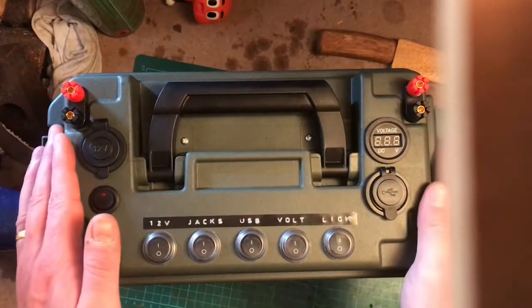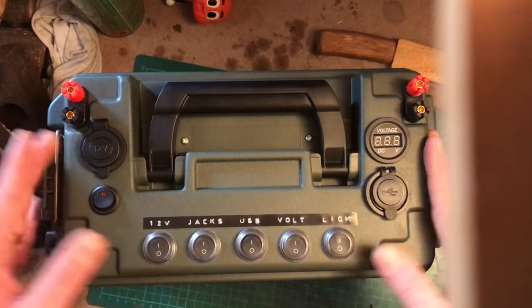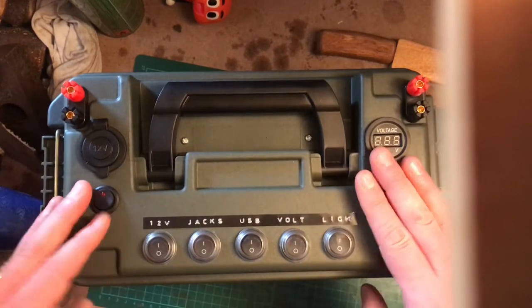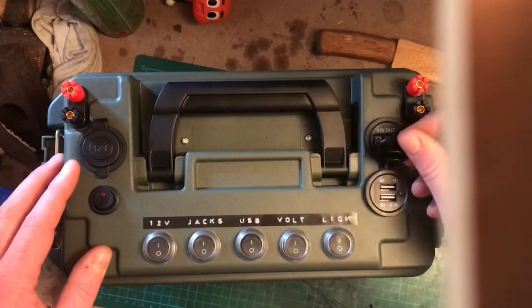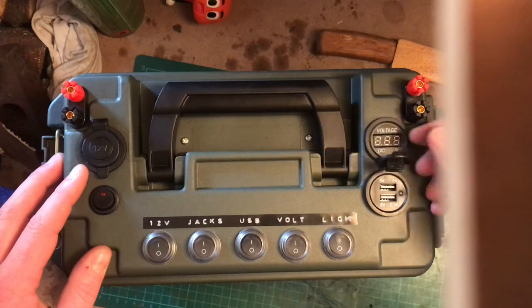Heyo lads, Kosh here from Kosh Bushcraft. This is my power station I've been making for a while. I use it out camping and stuff, but mainly it's for my boat so I can charge my phone, use lights, and run a pump and other bits and bobs.